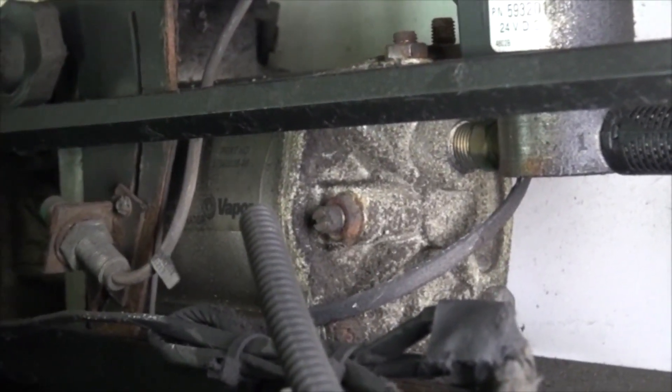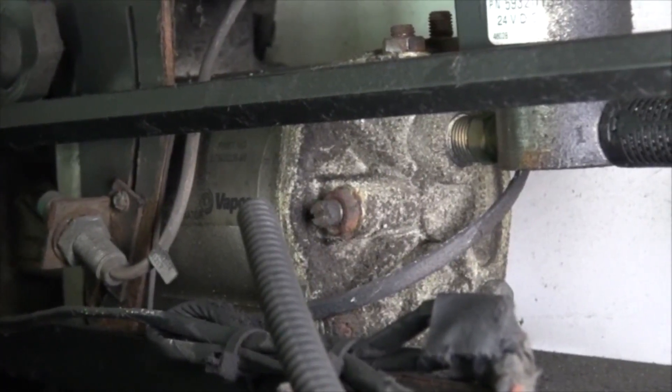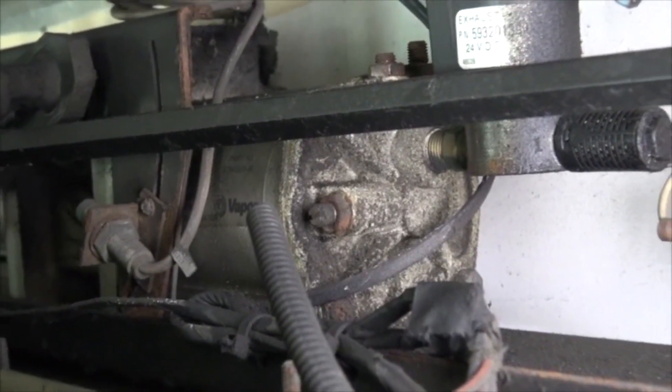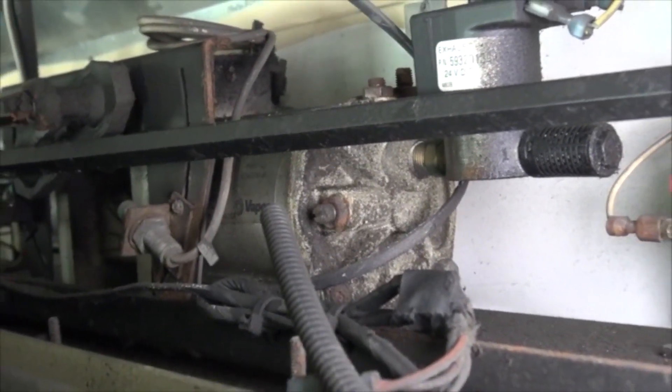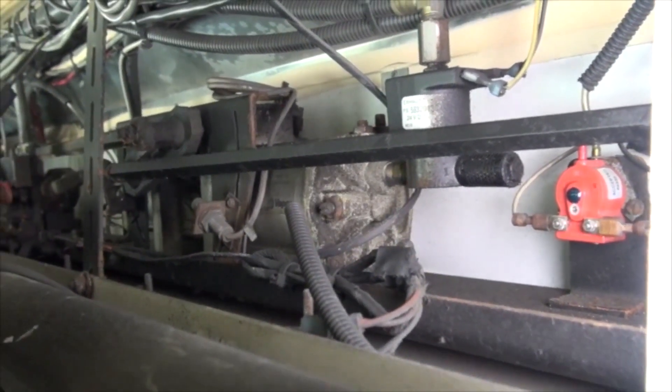One thing you need to be aware of when adjusting these screws is that they can become projectiles. You have to be very careful not to screw them all the way out, because there is air pressure behind them and they could cause serious injury.